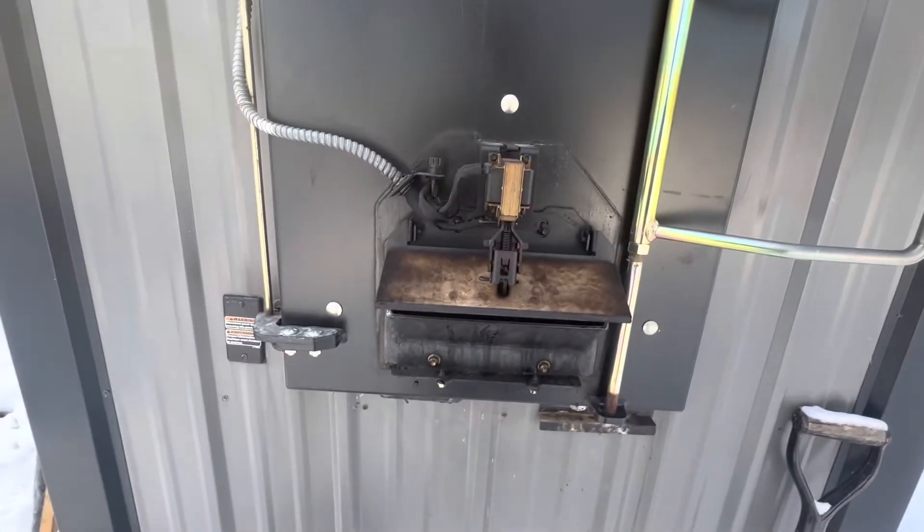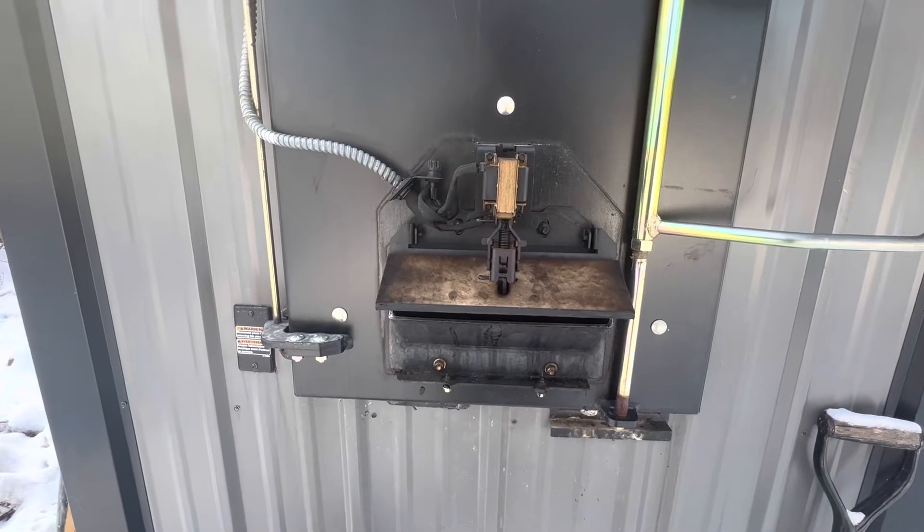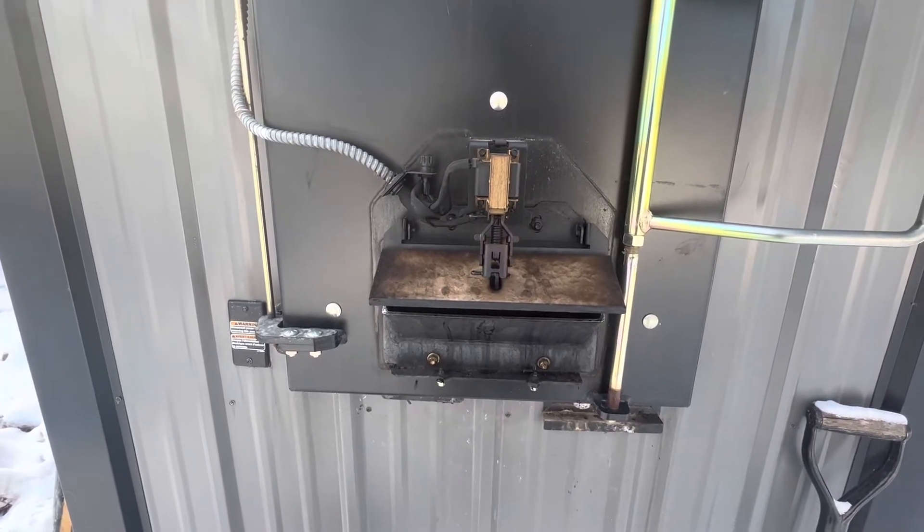So that's the fix for today. I'll put the bolt and cover back on. Job done. Making progress.